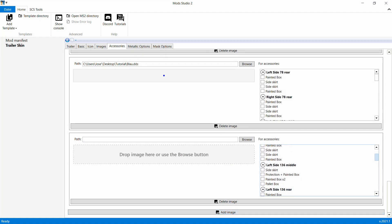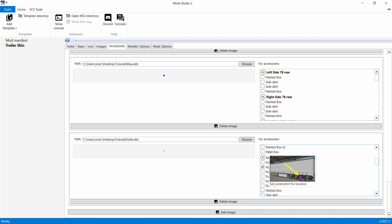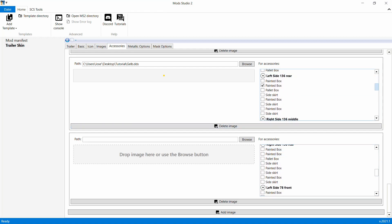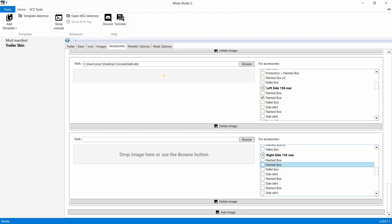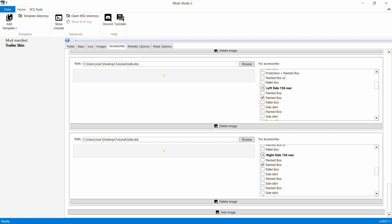Jetzt machen wir hier noch die Painted Box, Palette Box - machen wir die Painted Box, links hinten, zack, in Gelb, öffnen, zack, drin. Wieder Add Image - immer nur nach jedem Häkchen ein neues Fenster öffnen. Ihr seht das ja, wie ich das mache. Jetzt kommt die rechte Seite - Right Side Rear, Painted Box - machen wir in Gelb. Das sollte dann reichen für hinten.